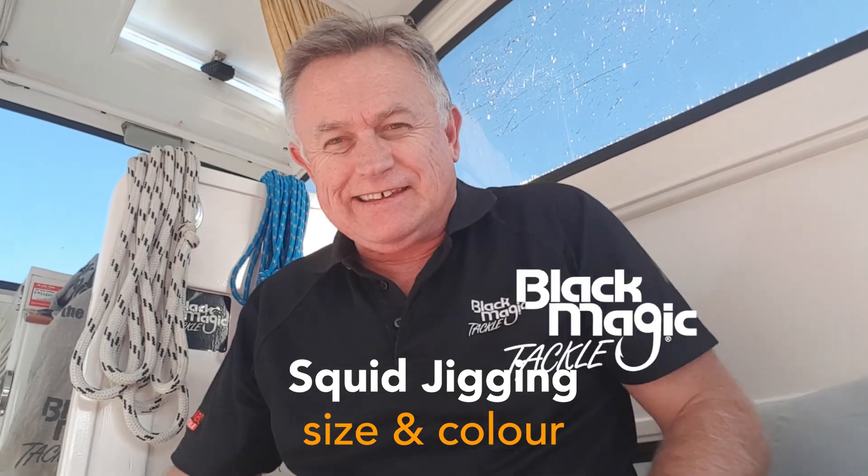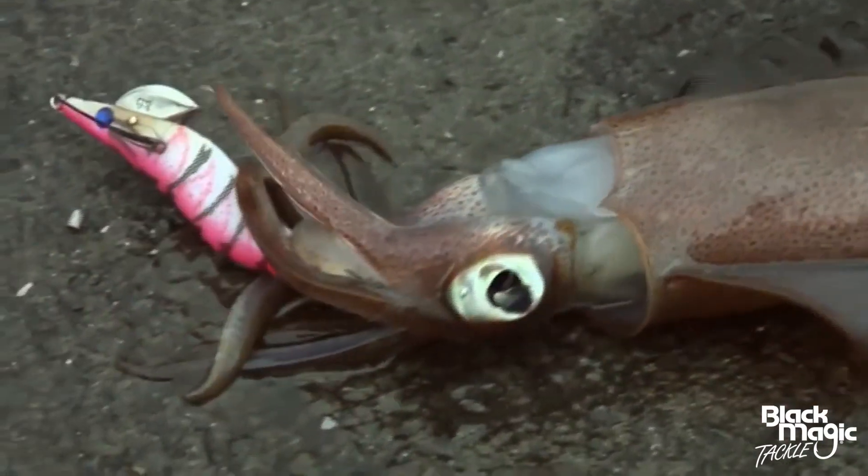Hey team, so far with squid we've looked at what you might take out if you go out for an evening's fishing, and we've also talked about the Black Magic squid snatches and the key points to an actual squid jig. I thought today I might talk to you a little bit about size and color.